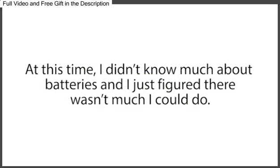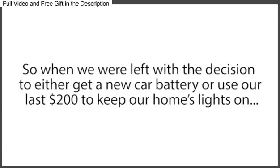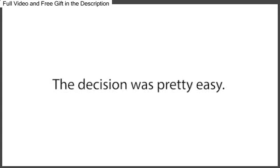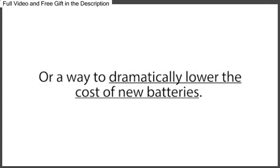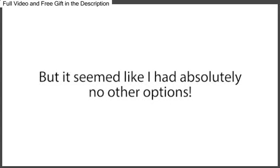At this time, I didn't know much about batteries, and I just figured there wasn't much I could do. I thought batteries die, and when they do, you have to replace them with new expensive batteries. So when we were left with the decision to either get a new car battery or use our last $200 to keep our home's lights on and purchase food for our children, the decision was pretty easy. So we left the mechanic shop in my wife's car and shared rides for the next three weeks while I searched around for a way to give my dead car battery a second life, or a way to dramatically lower the cost of new batteries. I searched everywhere and talked to anyone who knew anything about batteries, but it seemed like I had absolutely no other options. I was devastated.